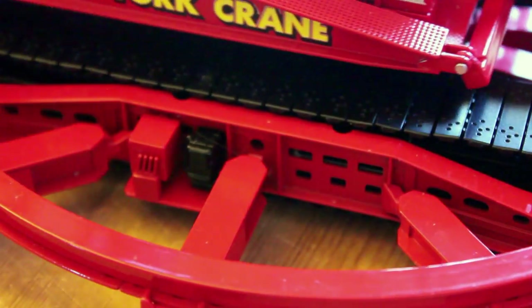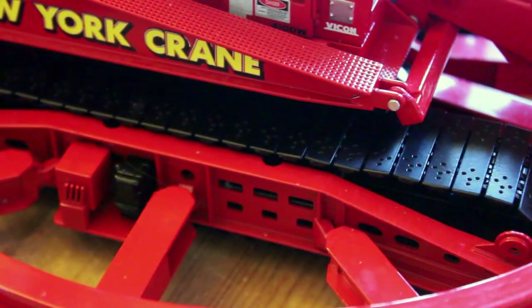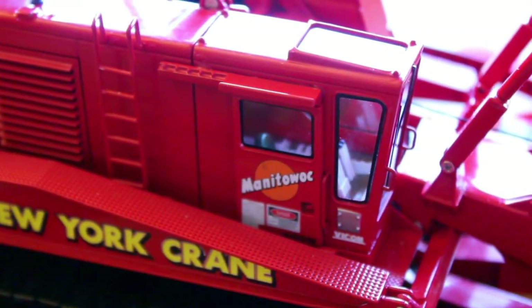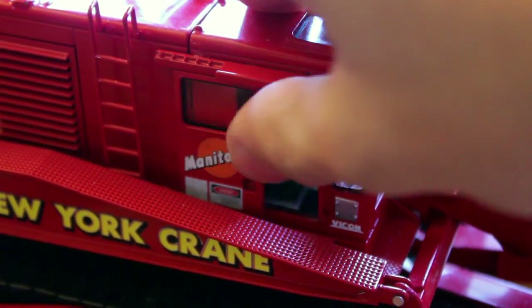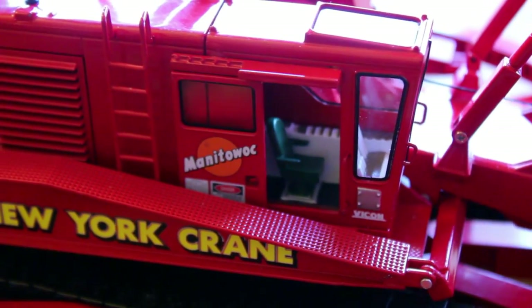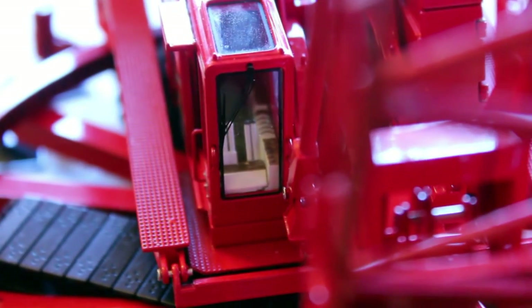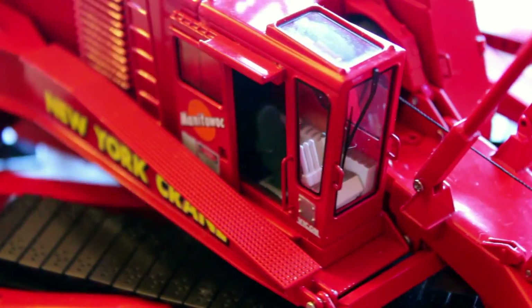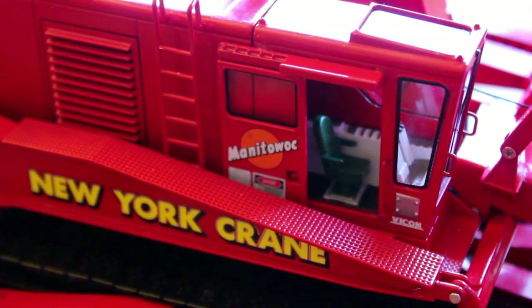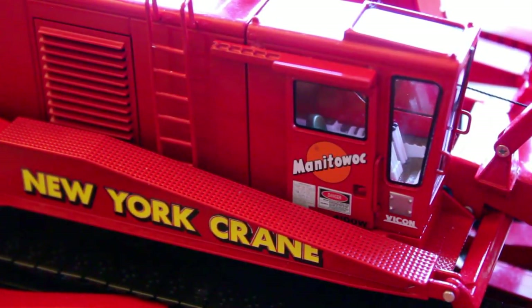Coming up top — I also have my own custom decals on it, so don't mind those. You can see the cab right here, and the cool thing about the cab is that it does open. When it opens, you can see the seat in there and the controls, which are also really cool. It's nice because you can see very nicely inside it, and it has a nice amount of warning decals that makes it look very realistic.